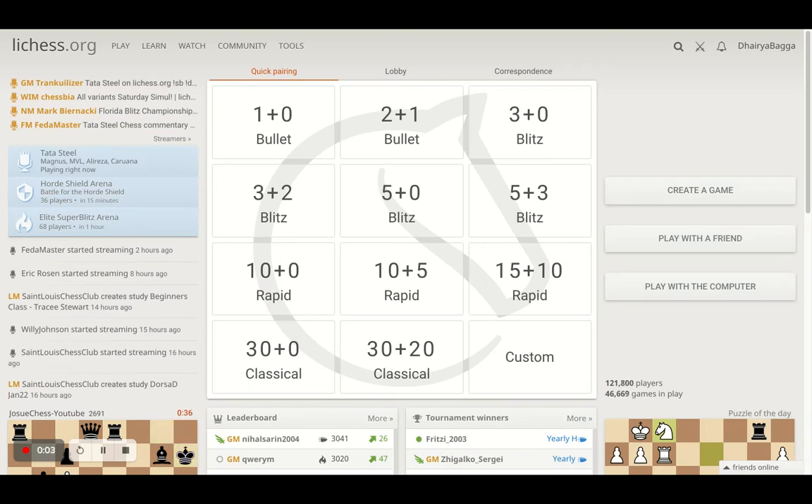Hey chess lovers, welcome back to the Chess Yard. This is Dehre Bagga and today I'll be telling you how to checkmate with two bishops on the board. This is a very rare and tricky endgame that can happen to any of us. We should be aware of how to play against a lone king with two bishops, because you only get 50 moves to checkmate when a lone king is remaining. So 50 moves can be tricky if you don't know the right technique - I'll tell you that today.